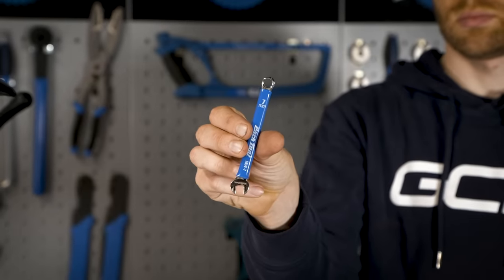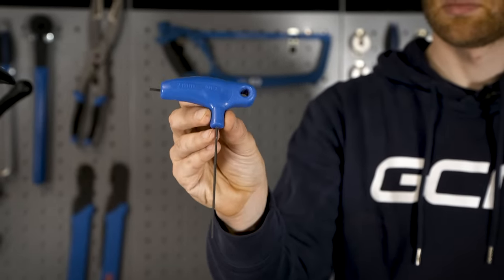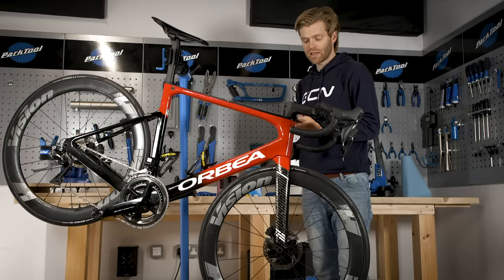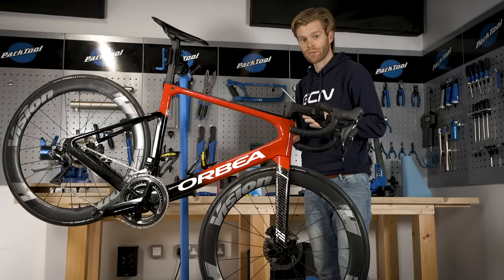You'll also need a seven millimeter spanner, a two millimeter Allen key or hex key, a small flat head screwdriver, and then something to space the pads apart. You can either use a specific pad spacer tool, like this one from Park Tool, or you can use a large flat head screwdriver if you don't have one of those.